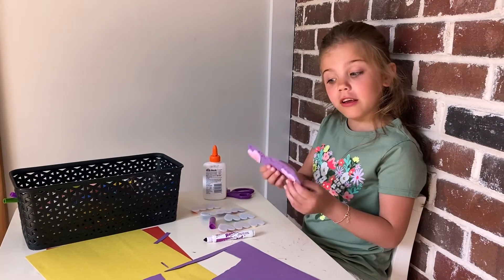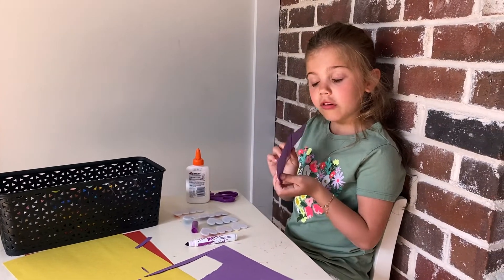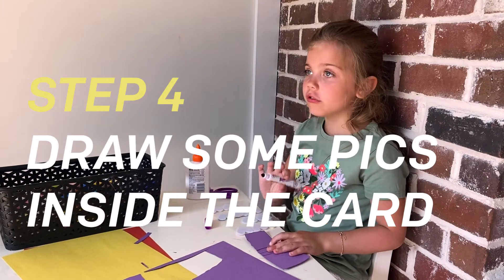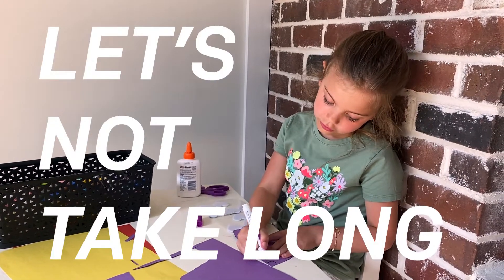Now we're going to flip it on the inside. See, it looks like a book. Now we're going to draw some pictures. Let's not take long.